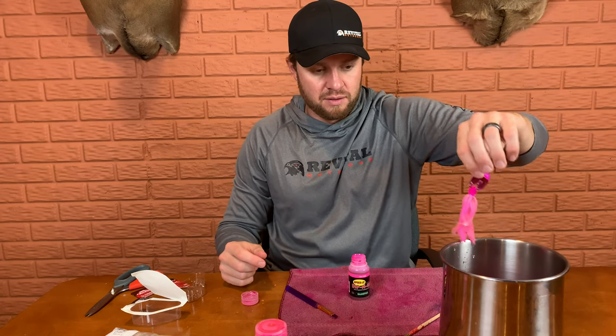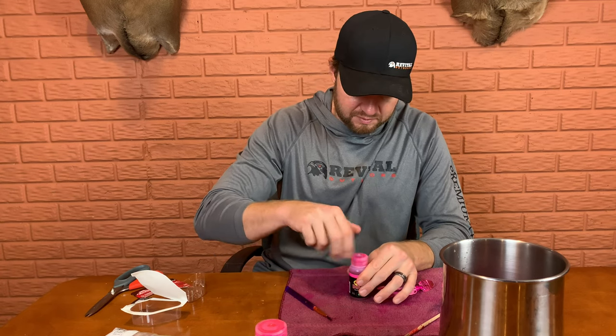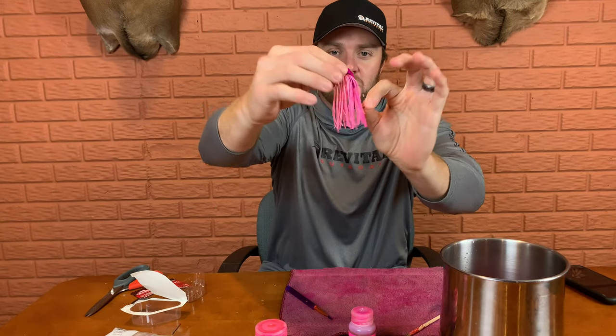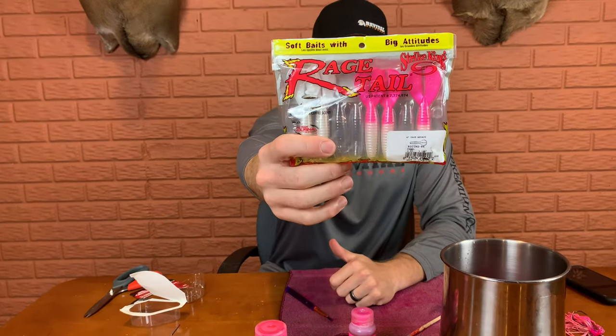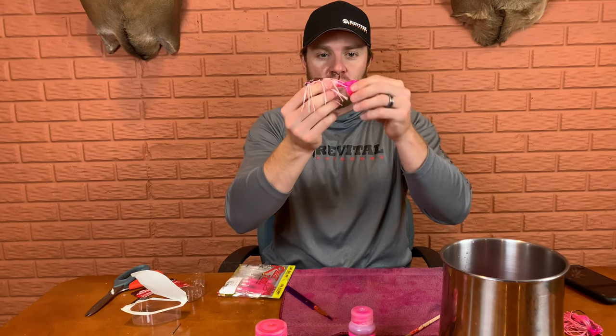Within about 30 seconds, that's pretty well dyed. I take it and dip it in the water to neutralize the acetone effect. Let me dry this off and show you guys what this looks like. Look at that — look at how pink that Slobber Knocker is! Really, really pink — about as pink as you can get it. Now let me show you how I dye my favorite trailer of all time. This is a Strike King Rage Menace pearl trailer and I absolutely love these things. I rig them vertically so the tails kick back and forth like a fish.